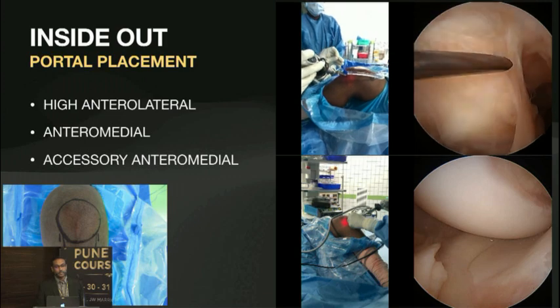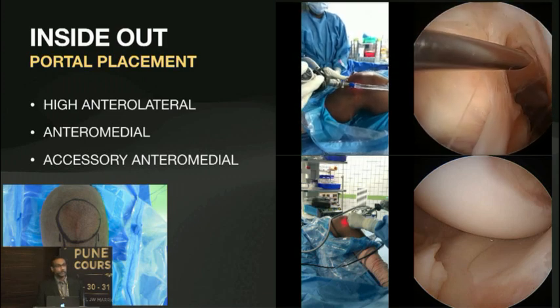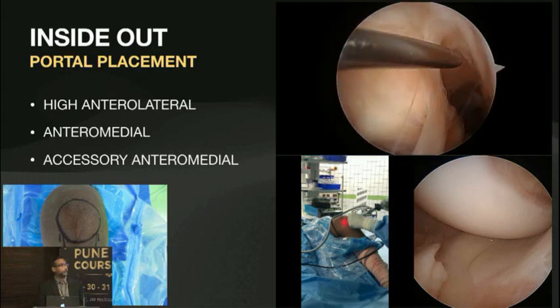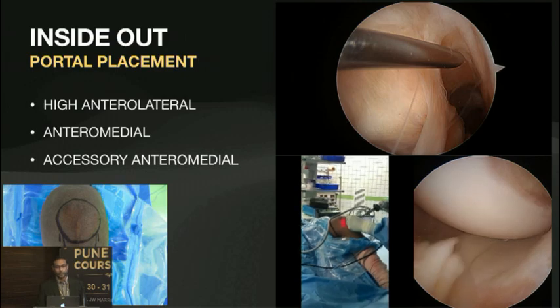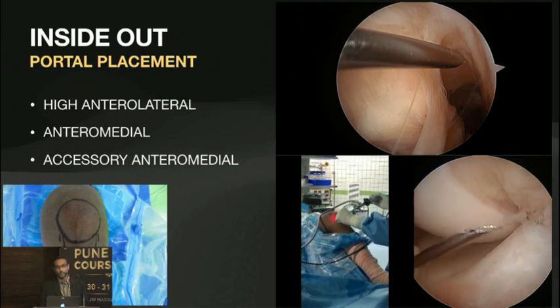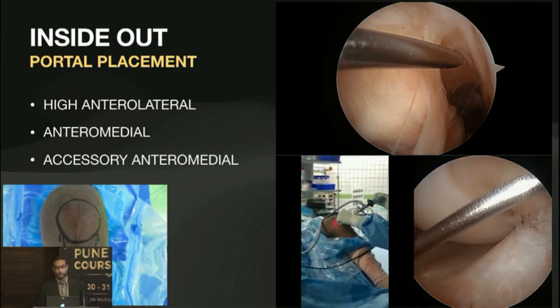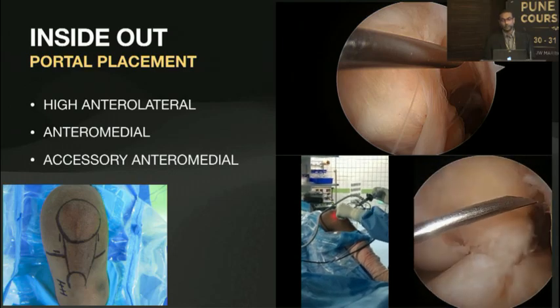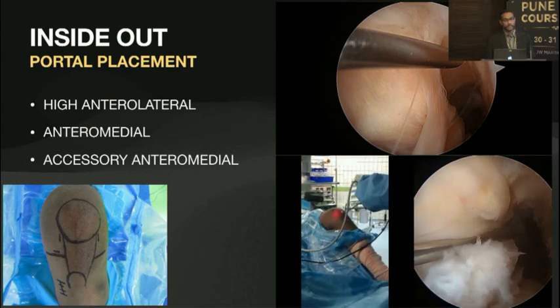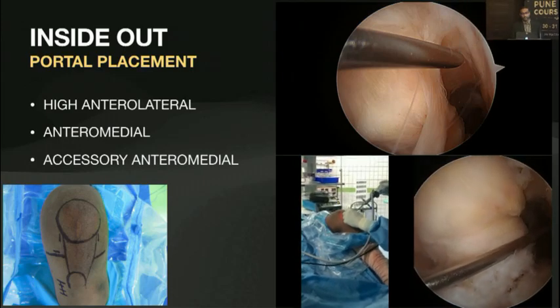Portal placement is a key thing with any arthroscopic procedure. I use a high anterolateral portal so that you get a bird's eye view and you're over the fat pad, so that when you flex the knee you don't get any tissue coming in the way. Putting the accessory anteromedial portal is equally important because you need to visualize the footprint from an end-on view and bring your instruments across to get a circular to slightly oval shape. You don't want a long oblong tunnel or you'll blow out the back.